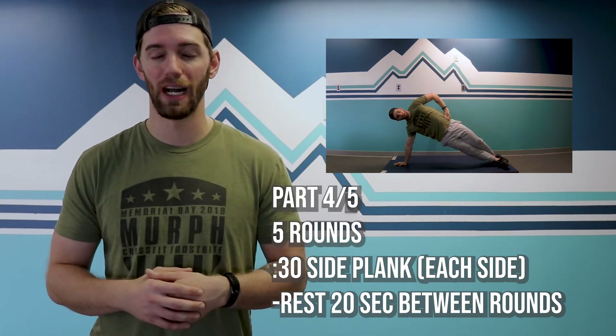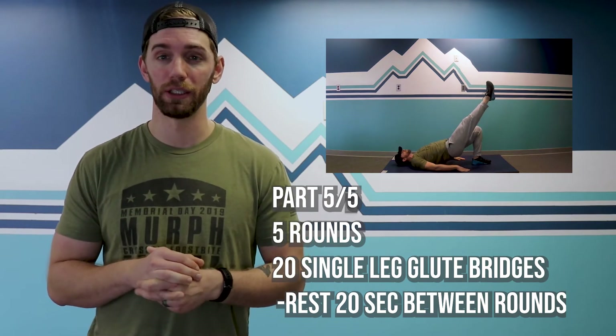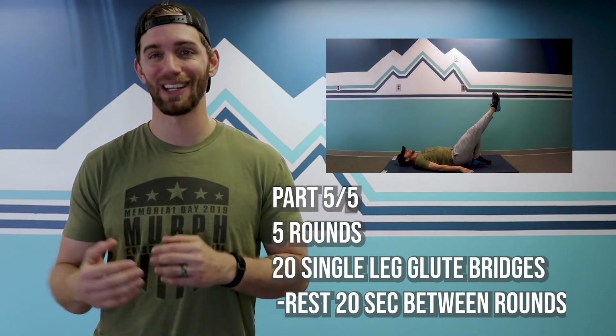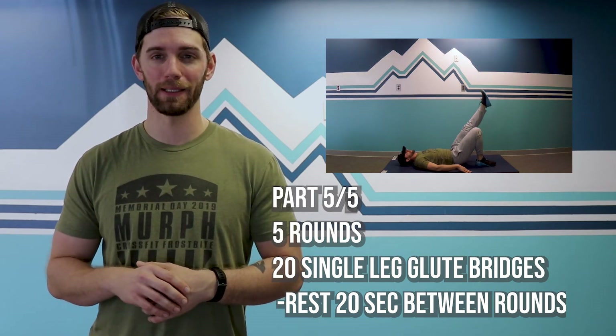After five rounds, you're moving on to your last stanza of five rounds of single leg glute bridges. Keep the free leg up in the air. Knock out 10, nice smooth and controlled — don't make it too spastic. 10 on the right, 10 on the left. After every 20 reps, rest for 20 seconds. You know the drill by this point.